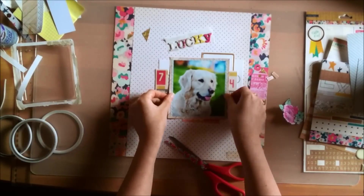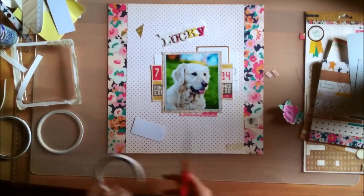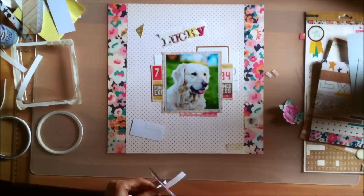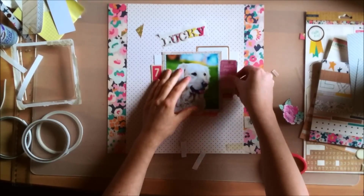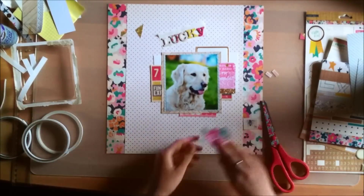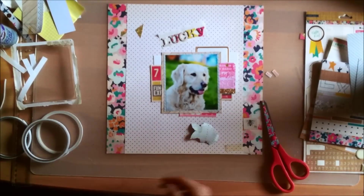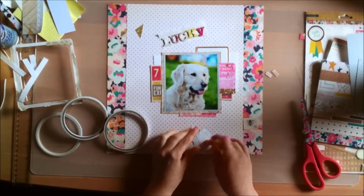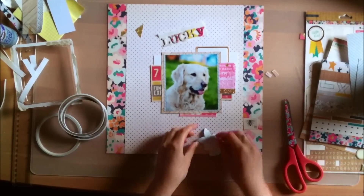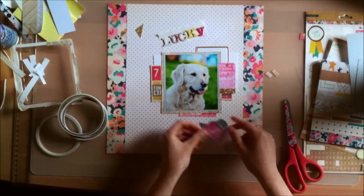I actually recorded another layout with this collection last Saturday, and I'm going to record another one this week — and I think that's going to be my last layout. That means I will have made 19 layouts with this collection when I'm done, so that's pretty good. I'm really looking forward to doing the Kill the Collection video for that one.